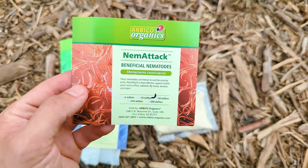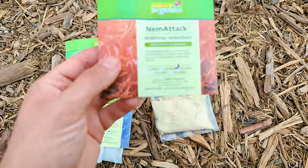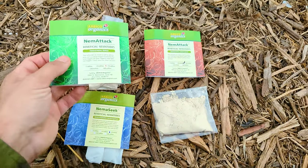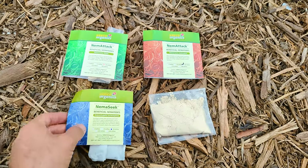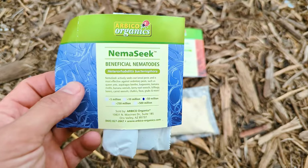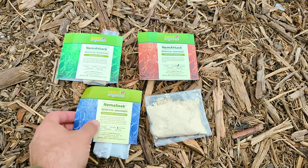This combination will attack things like cabbage maggots, humpback flies, and onion maggots. This one will attack cutworms, fleas, fly larvae, and termites. And the last one here is Nemaseek, which is the one targeting grubs more so than the others.